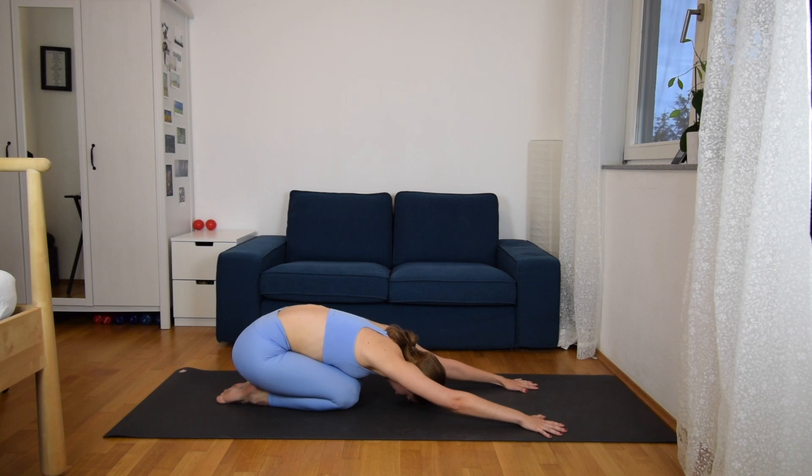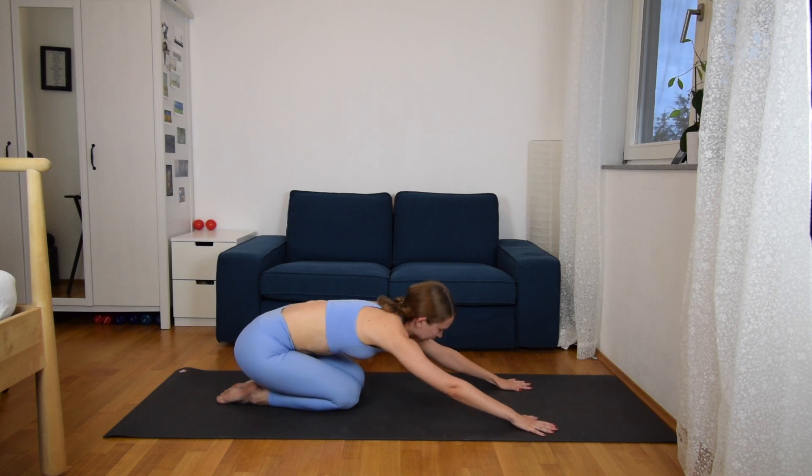Just feel the breath. And then slowly come up.